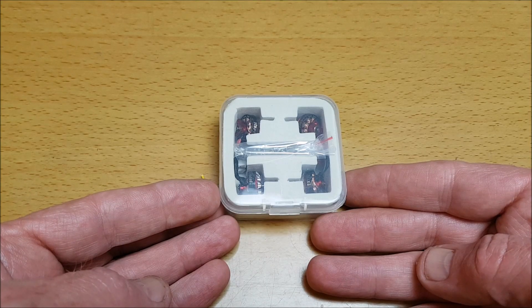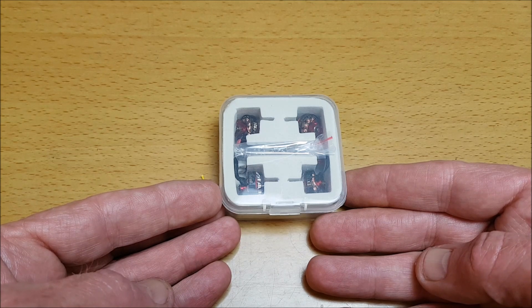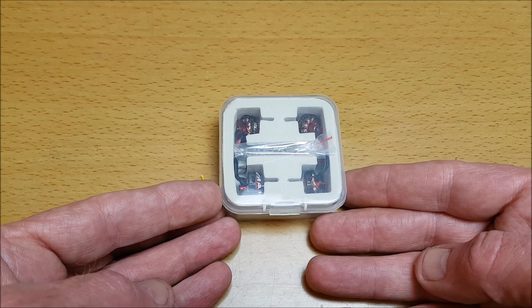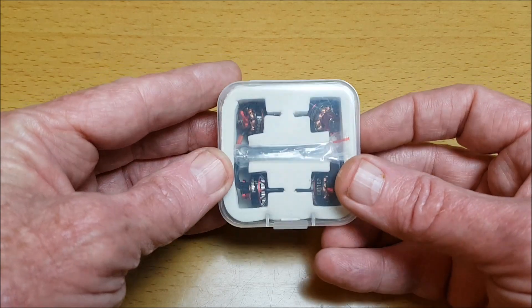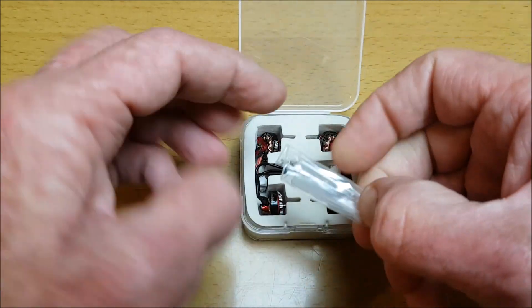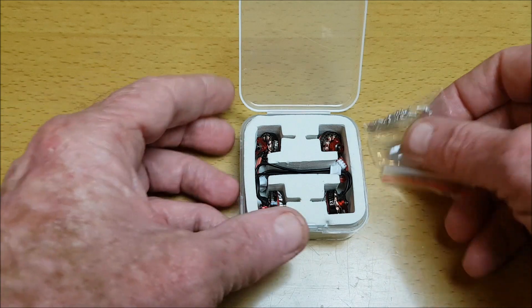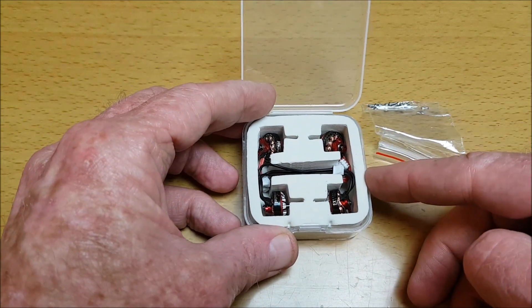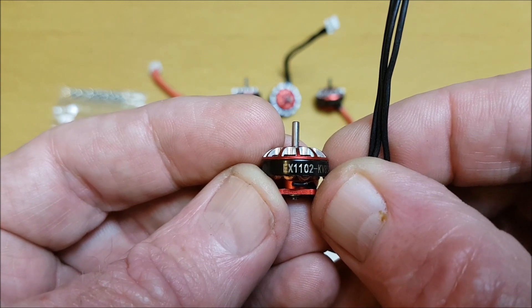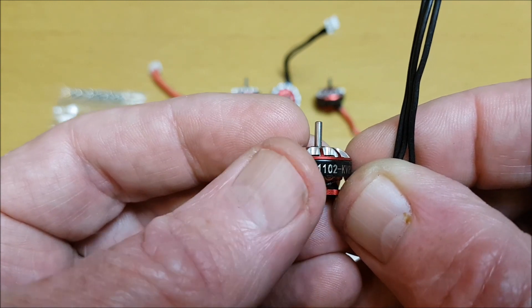Thank you for joining me for this review of these Happy Model 1102 8500kV brushless motors, supplied courtesy of MakerFire.com to review and share with you. It's nicely packaged in this plastic box. I open it and get a lot of screws. Let me just get the motors out. These are EX1102 2S 3S micro drone motors.